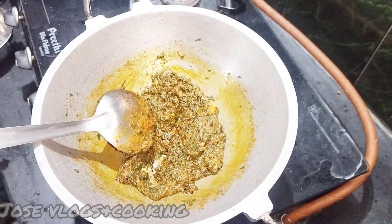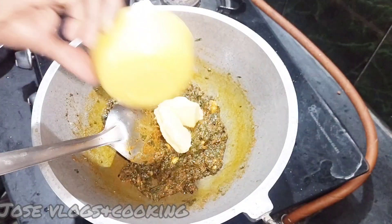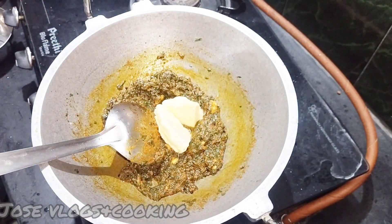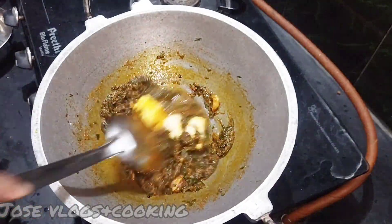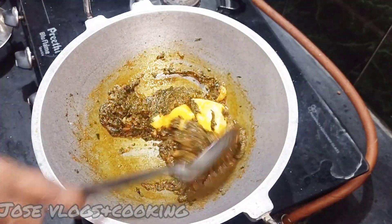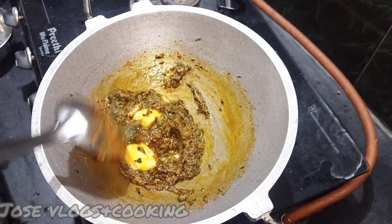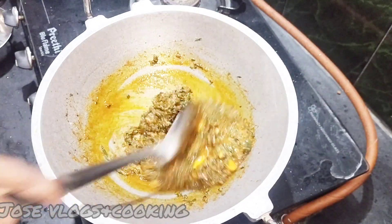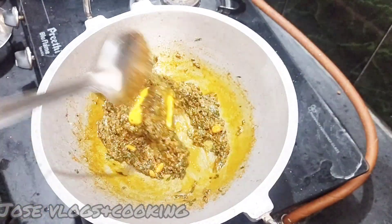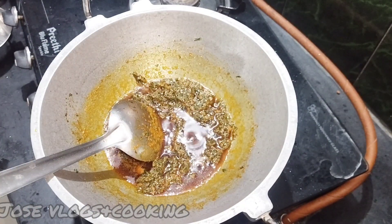Once it is done, we add the main ingredient. Put them in and try to give them the honey. After the honey is ready, the honey will fill out.